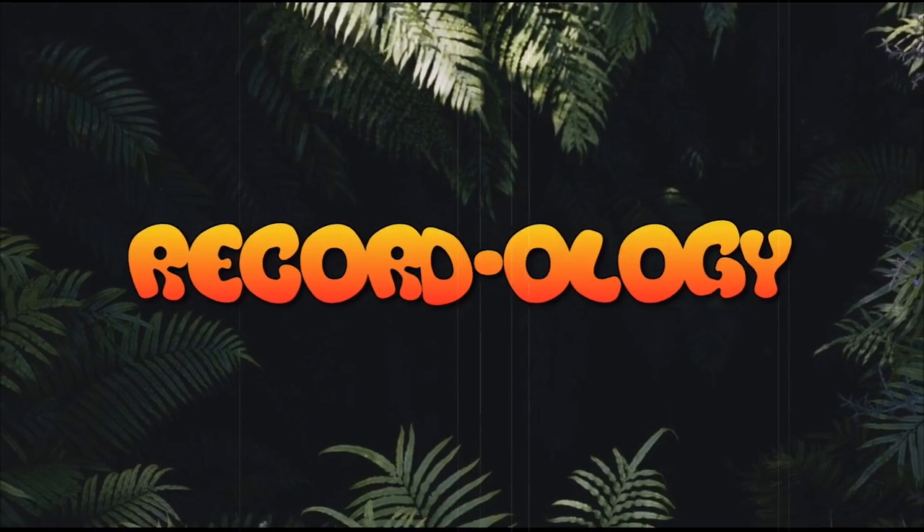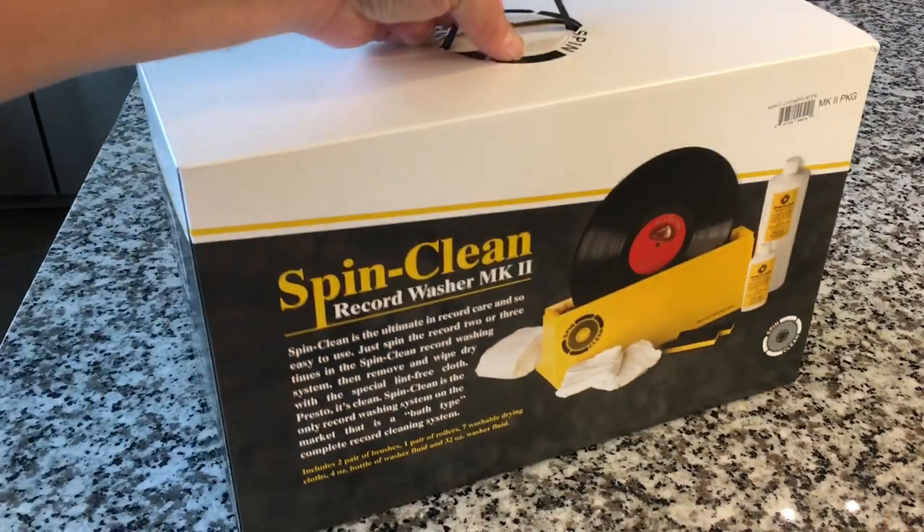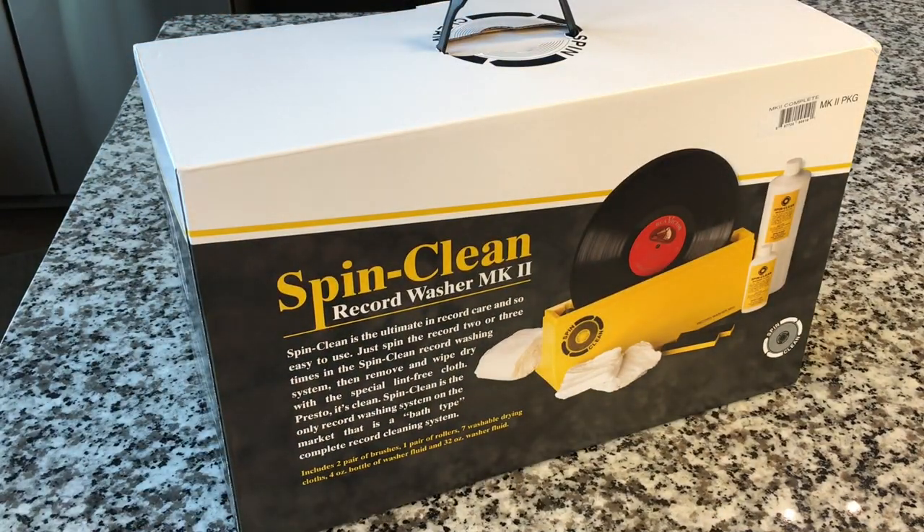This is Recordology. Hey everybody, welcome back to Recordology. Today we have the one, the only, the legendary SpinClean Record Washer Mark II.